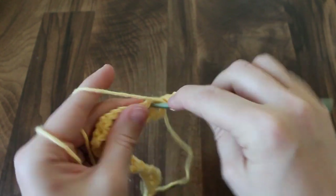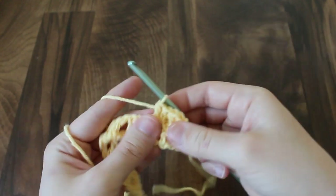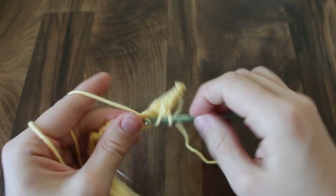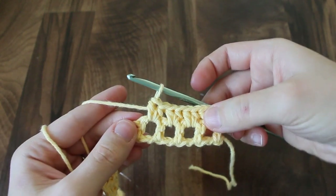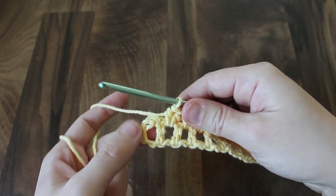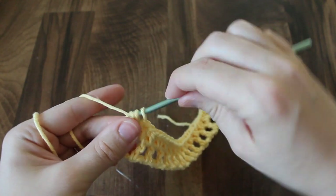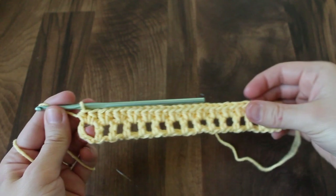Like that. And then in each of the chain 1 spaces across — that's row 2. In this last space, this was the beginning chain 4 turn, you're just going to use that as your last space and put 2 half double crochets in. That's the end of row 2.